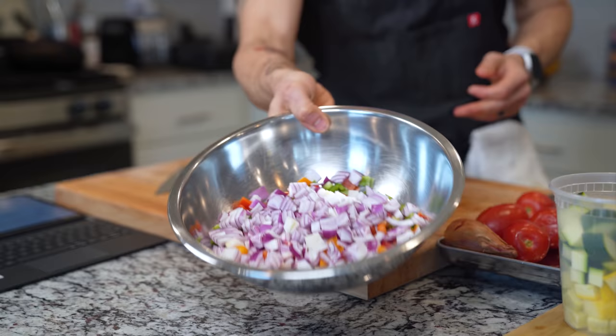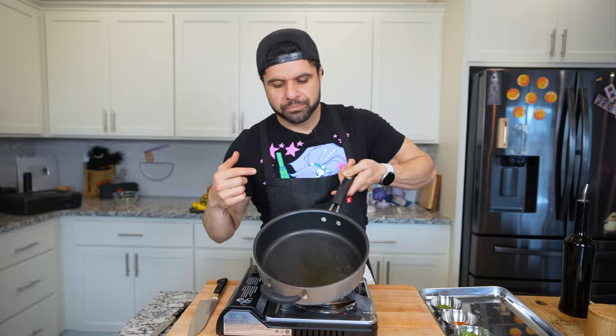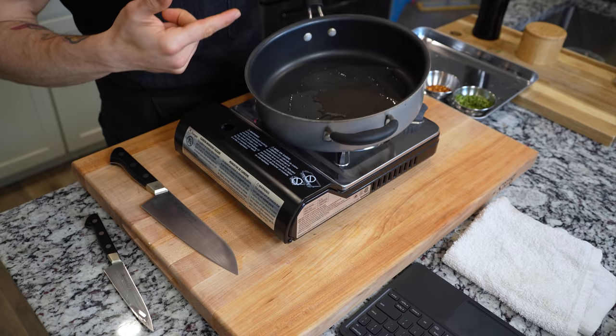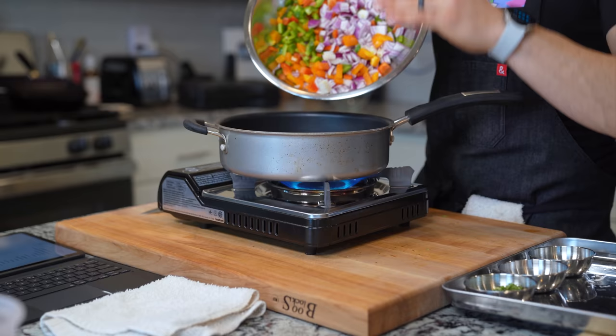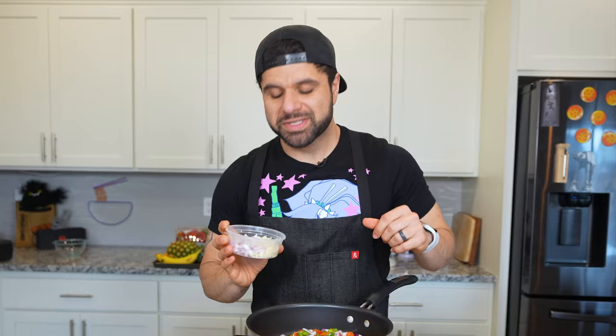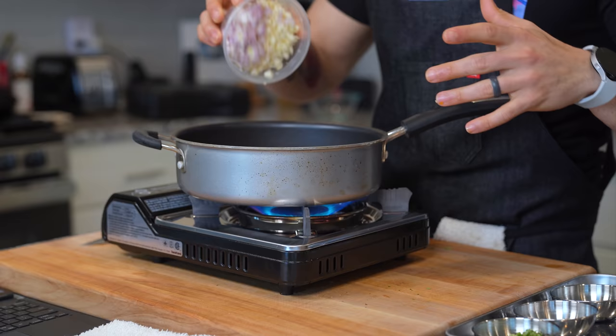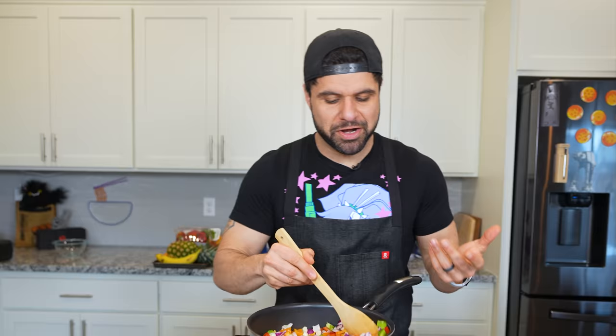This is going to be a very chunky sauce, and we like it chunky. This sauce does need to cook for quite a while, so I'm timing it to go with Luffy's beef. I'm putting all of my diced vegetables straight into this pan along with about one whole head of garlic and a bunch of shallots.